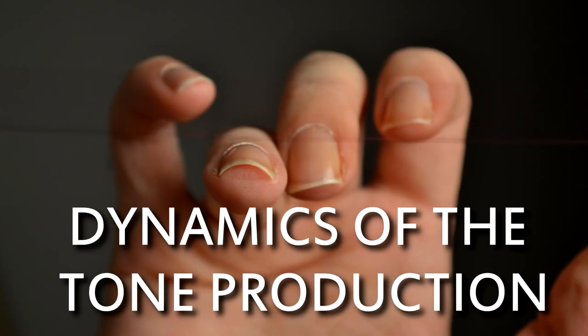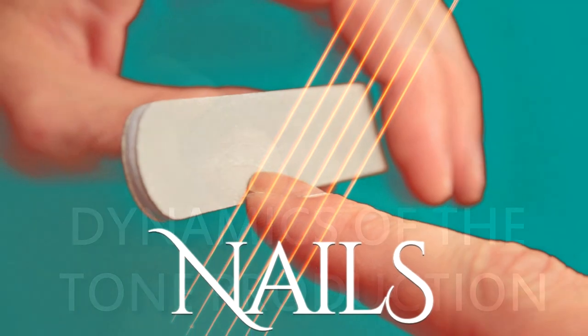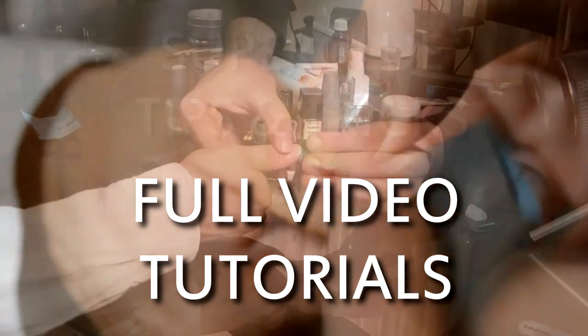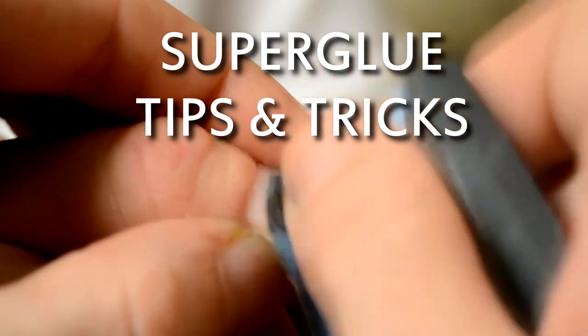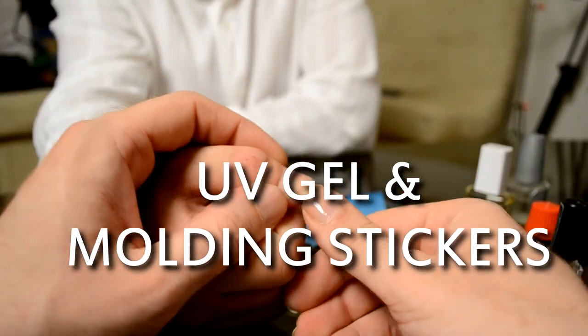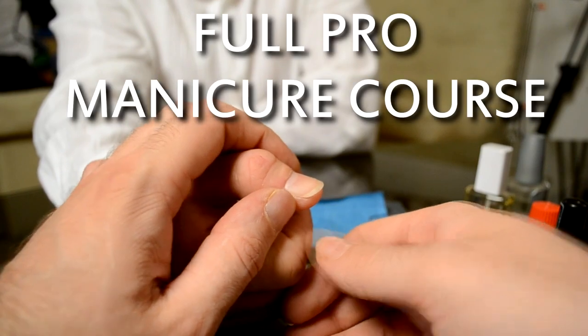Considering the fact that almost all guitaristas have problems with their nails, there is a whole chapter of video tutorials on how to properly maintain and form your nails. All the dynamics of the production of the tone are explained in detail, so in a few months you end up with perfectly molded tools for playing.